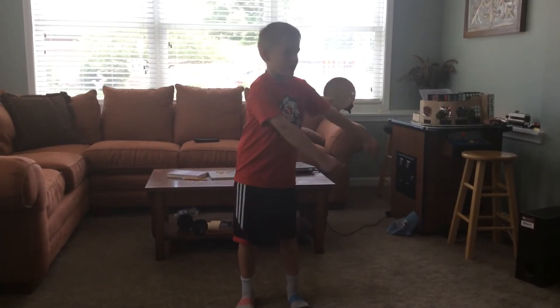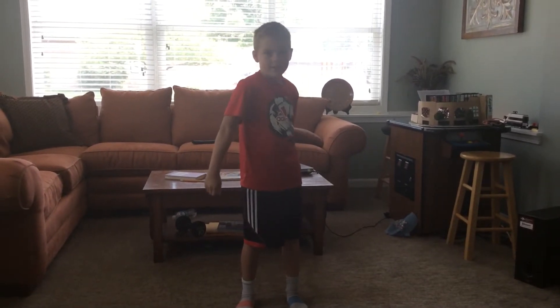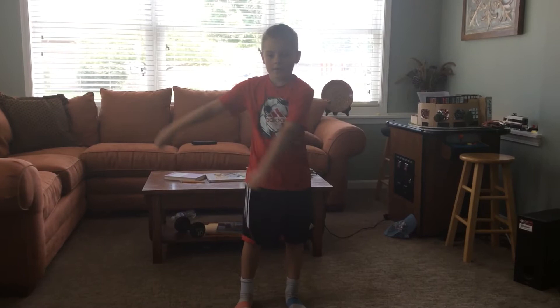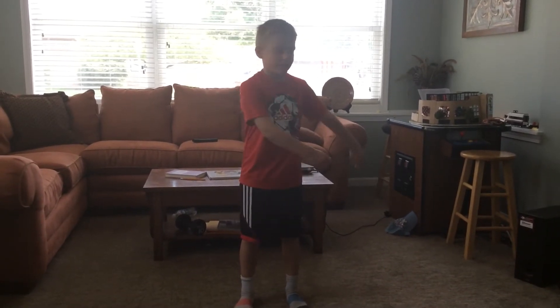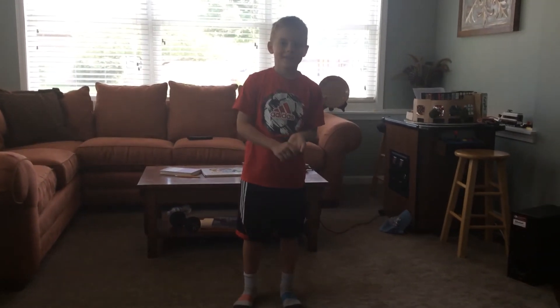So first you want to go under your body and then you want to come out, and then keep doing the rotation. And now I'm going to be doing the floss. Here we go.